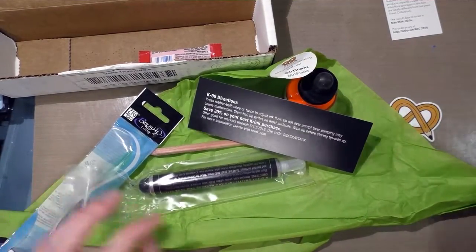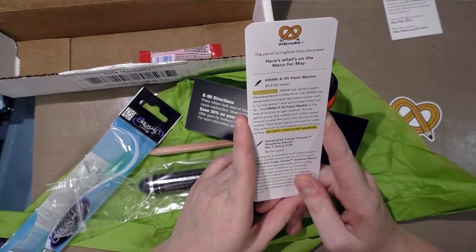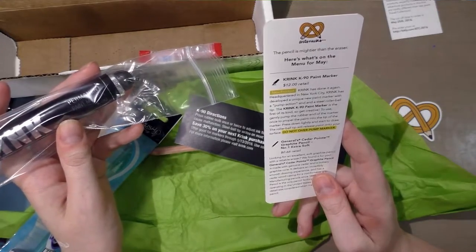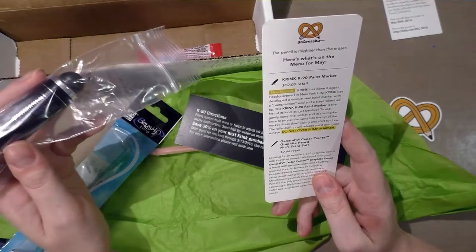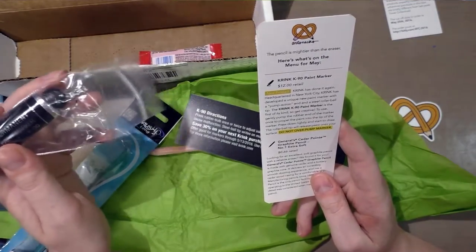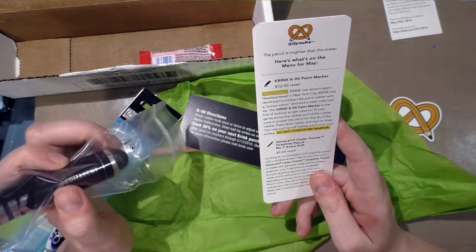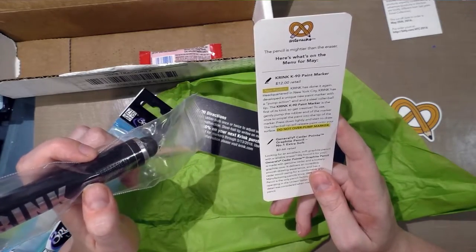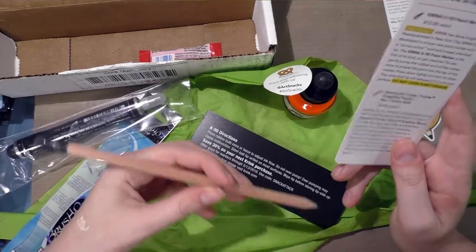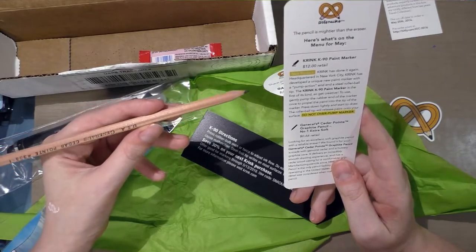The card says here's what's on the menu for May: Crink K90 paint marker, $12 retail. It's a new product — Crink has done it again. Headquartered in New York City, Crink has developed a unique new paint marker with a pump action end and a steel rollerball tip. The Crink K90 paint marker is the first of its kind. To use: gently pump the rubber end once to propel paint into the tip, press down lightly, and the rollerball tip will release paint on your surface. Do not over pump — they have said that like four times, so I assume it's super important.